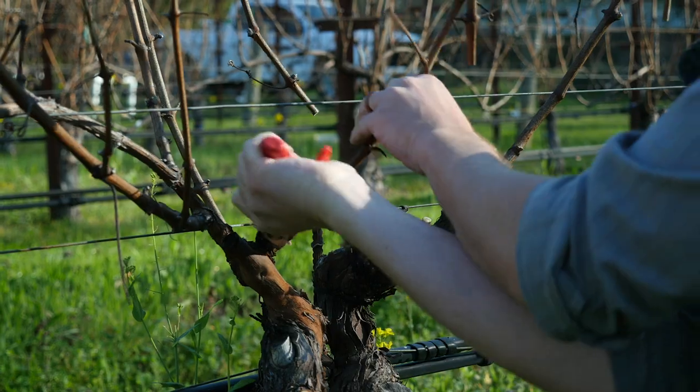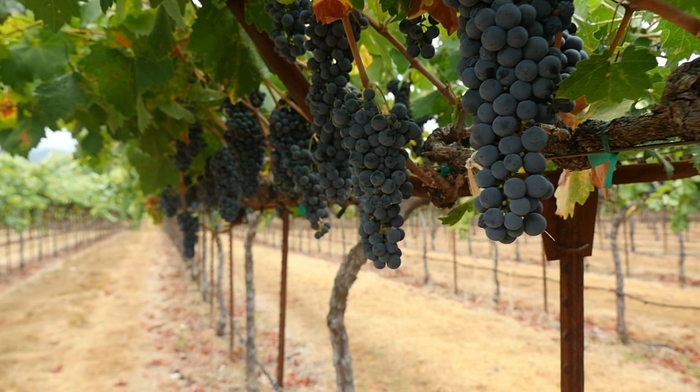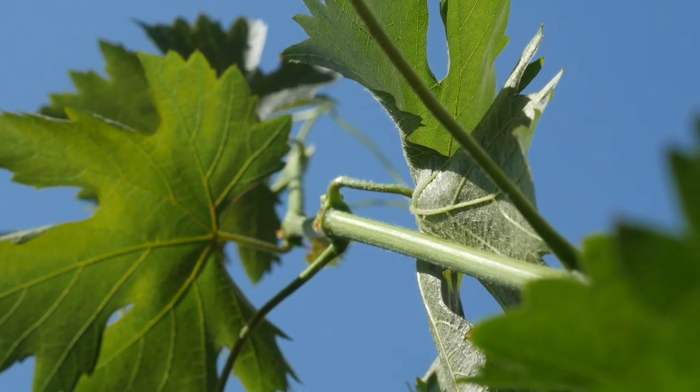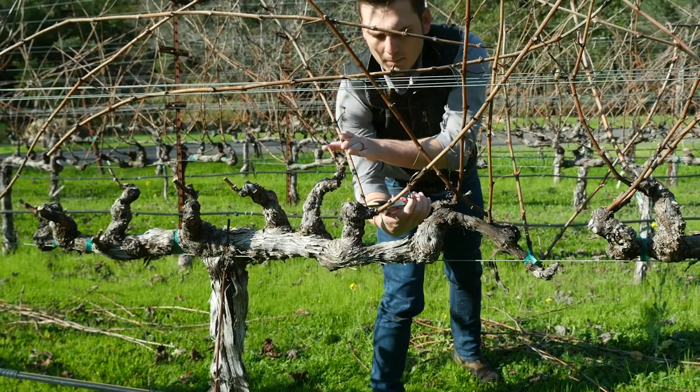Pruning is an essential part of renewing the vine. When you go through and prune, you're thinking about where the fruit zone is going to be located, where the leaves are going to be, where the shoots are going to emerge from. It's kind of like a method to reshape the vine and reset year after year.